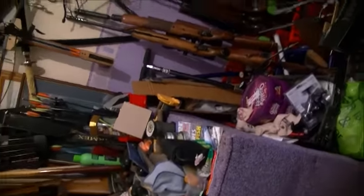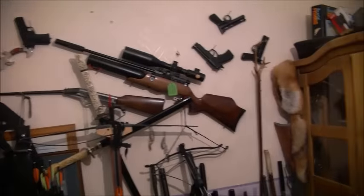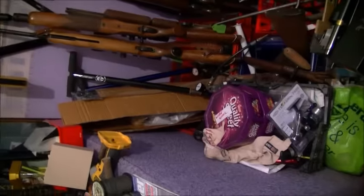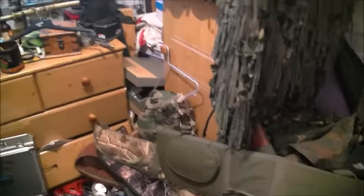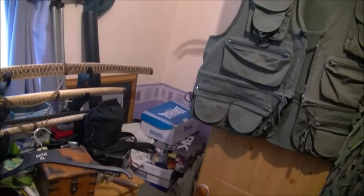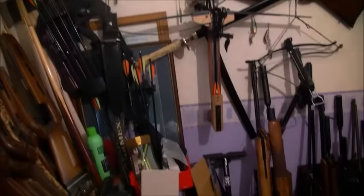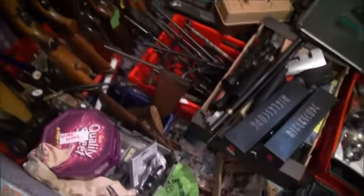No wonder I can't find nothing! Oh well, there's your updated version of me junk room. I hope you enjoyed viewing it. Like I say, I can still get in here, so that's what counts. There's my slippers there by the door. I've got wall room over there — I can fit some more in! I hope you enjoyed the little tour. See you again soon, take care, have a nice day.